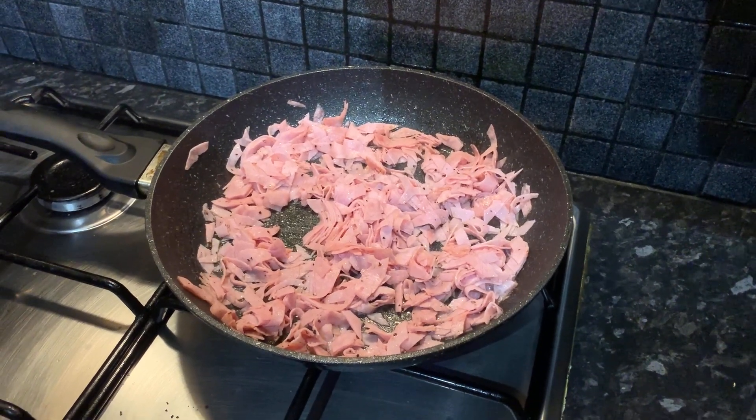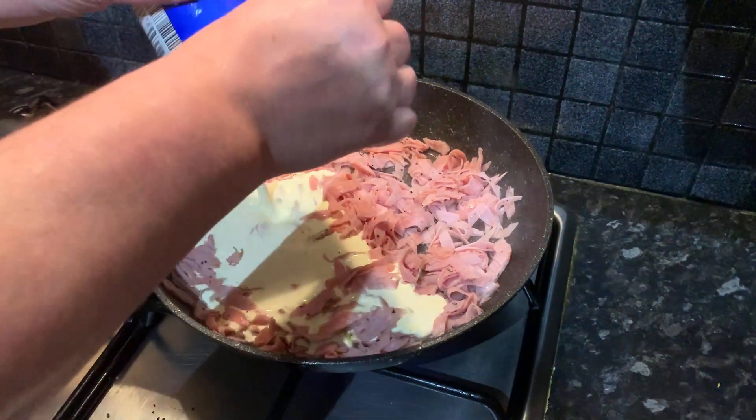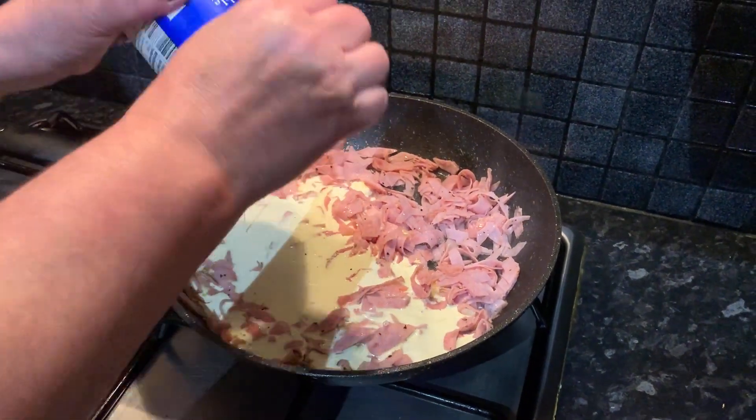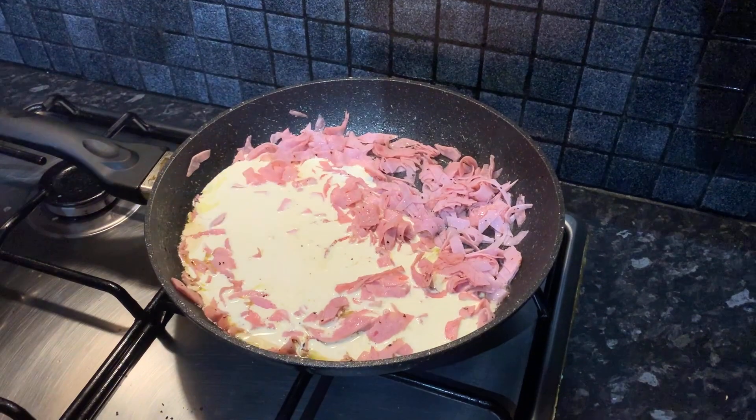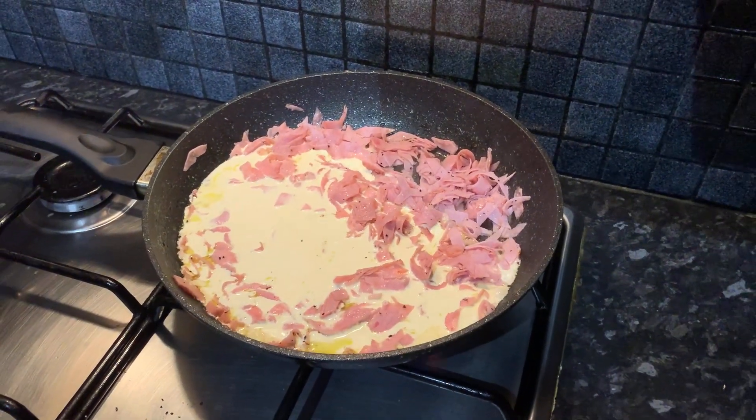The double cream that we're going to add is fresh double cream — this is preferably the one you should use. We're just going to put it in the tray, and here we have our pasta sauce that we're going to incorporate with the pasta while it's in the oven.